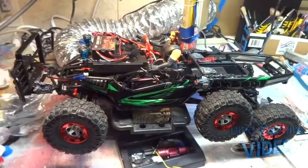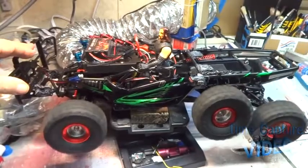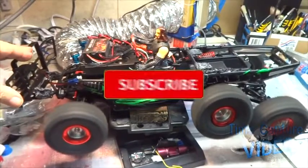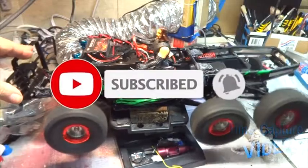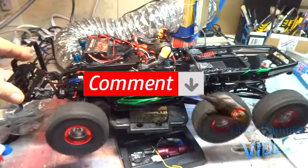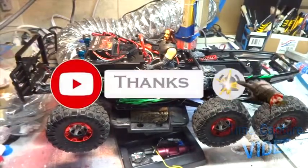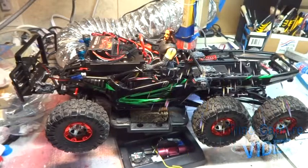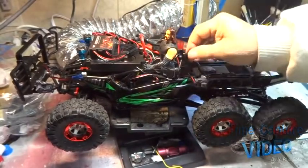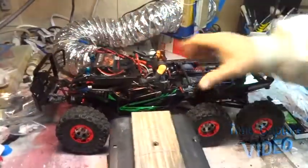We'll check it out and make sure it's still working good. Everything looks good! So I guess we'll put it back together. I'm not going to add to the oil right now, but I will eventually come back and add more.